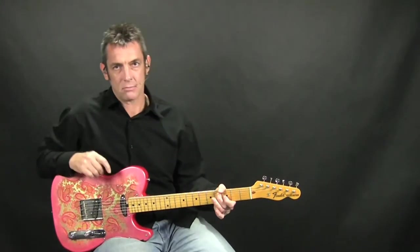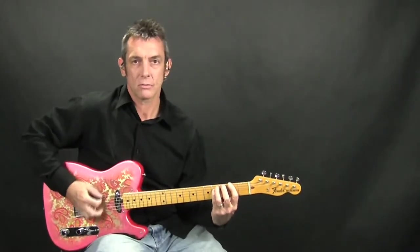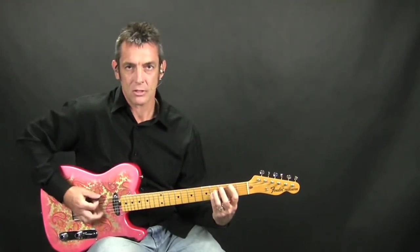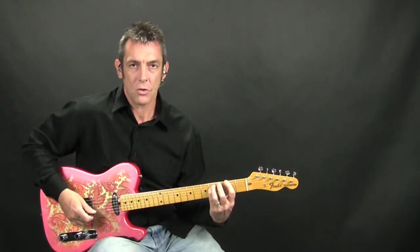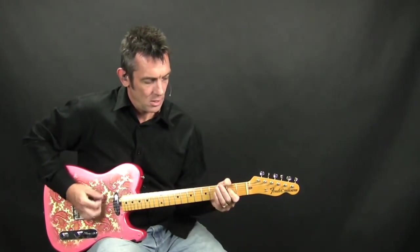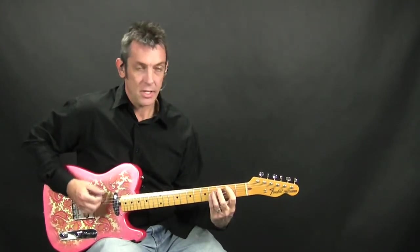Basically it just does that thing 2 times through, and then you go into the verse section. The verse section just tiles between the F sharp and the B chord, with the exception of this little walk up from A to the B.